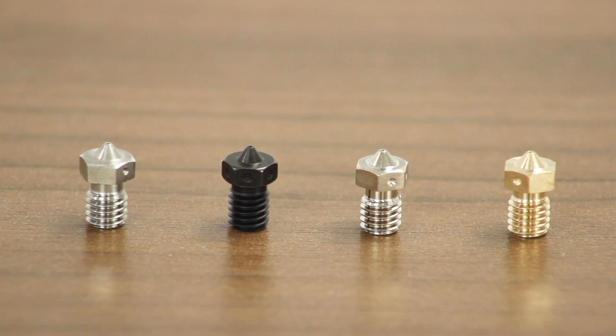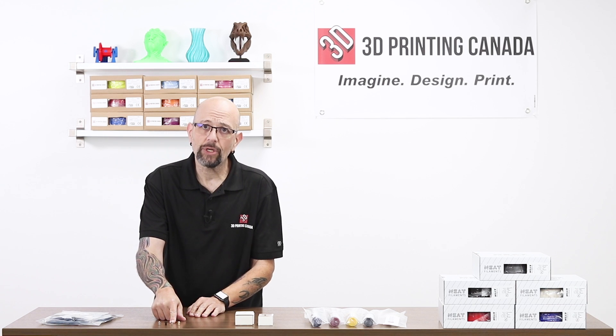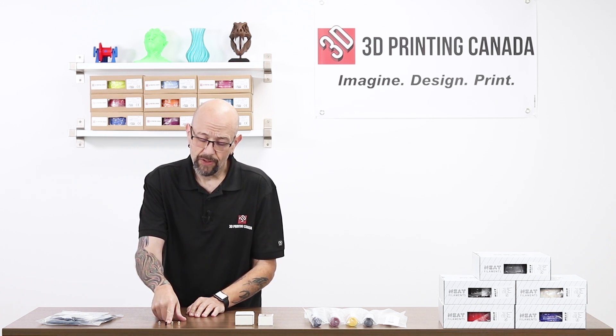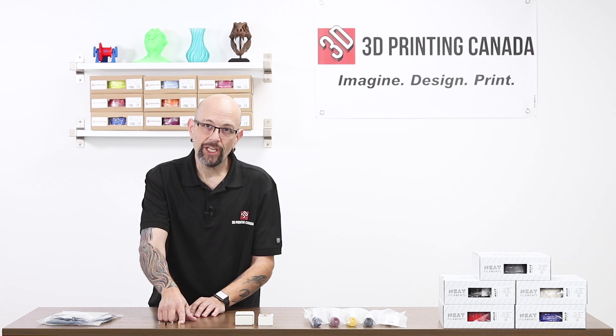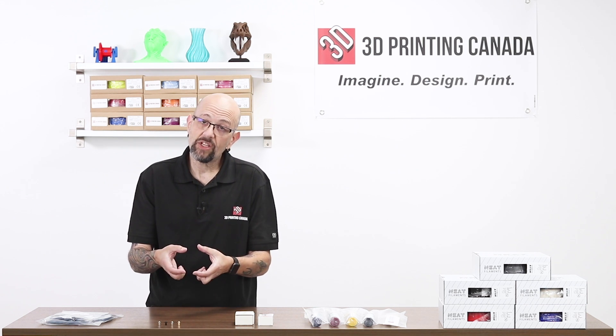These little guys are the exciting ones. These just came in today. These are authentic E3D V6 nozzles. We've got brass, copper, hardened steel, and stainless steel. These are all available individually now — you don't have to buy the kit, which we've also got.